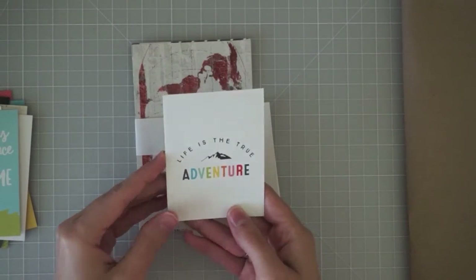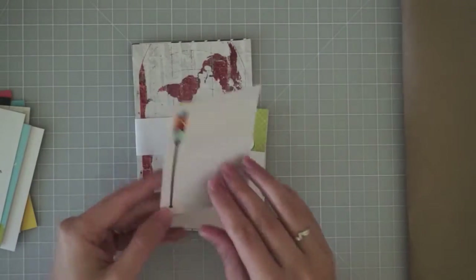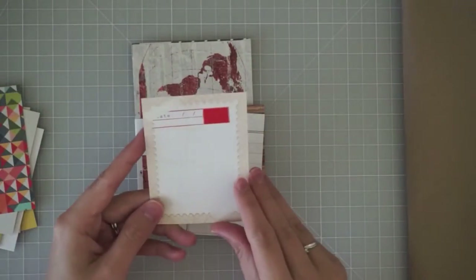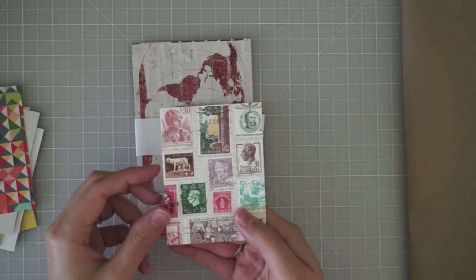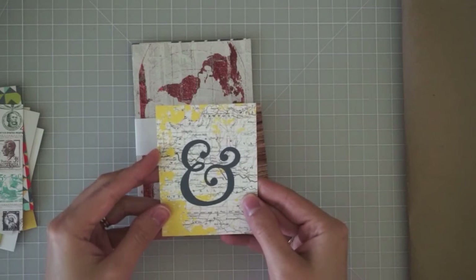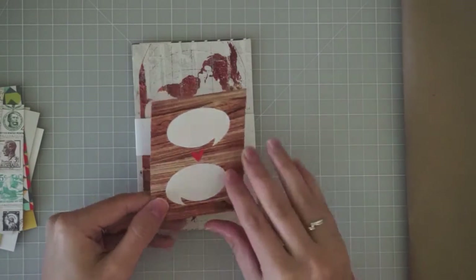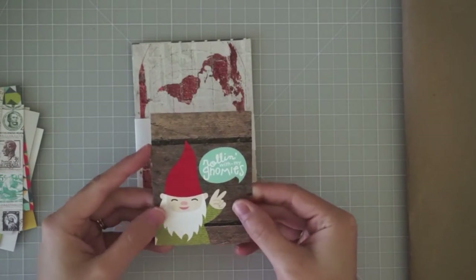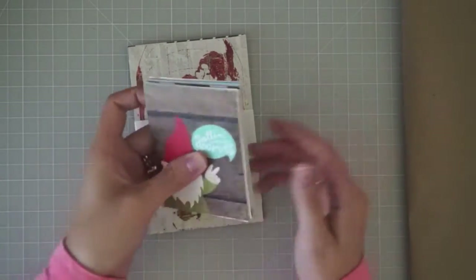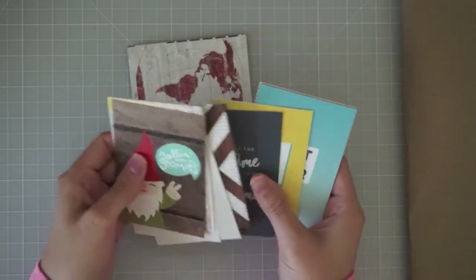"Life is the true adventure" — that one's really pretty, I love the colorful title. An oar, two oars, "Noted," a pattern, journaling space, postage stamps, more journaling space, an ampersand with a map behind it — really pretty — then some word bubbles, and "Rolling with my gnome" — very cute. I think I'll get a lot of use out of these; I do like the quality. For some of these I really liked both sides of the card, so it's going to be hard to decide which side to use.